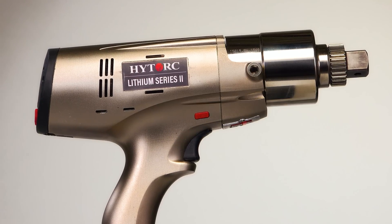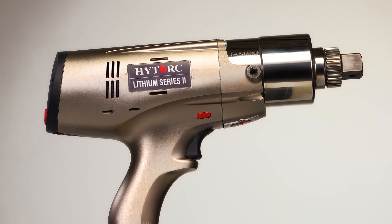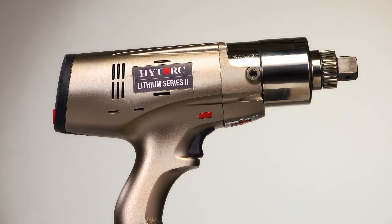The Lithium Series 2 from High Torque sets the standard for portable, efficient, and safe bolting.